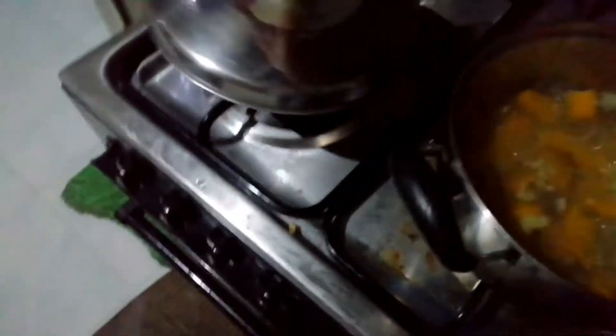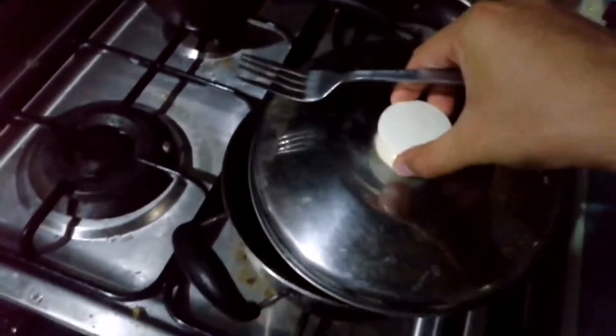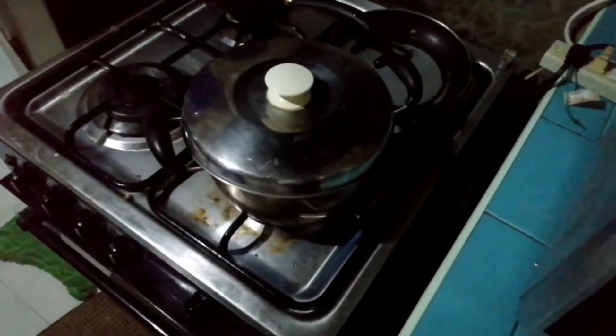Let's check if the kalabasa is now tender. You can use a fork, or tinidor, to tusuk-tusuk it. Let's try. A little bit more. Okay, let's now put the okra. Cover it again and wait for about five minutes.